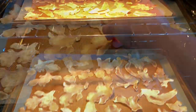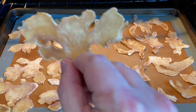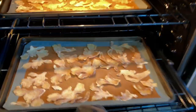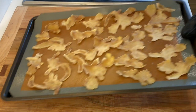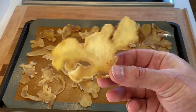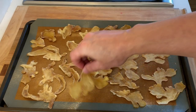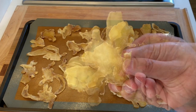The ginger chips are done when completely dry to the touch. You can remove them earlier if you wish to have a slightly chewy chip, but with this recipe we're looking for crispy and crunchy. And the ginger chips are ready! These are great to be eaten on their own, but they also make for a beautiful garnish for different dishes and drinks.